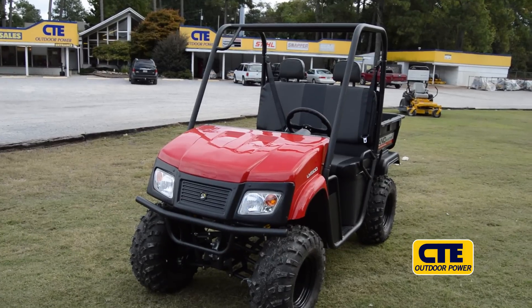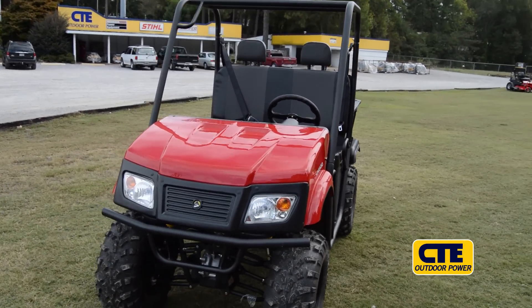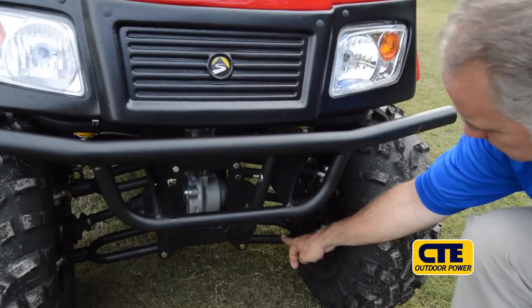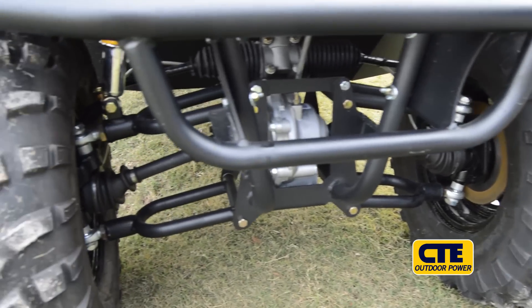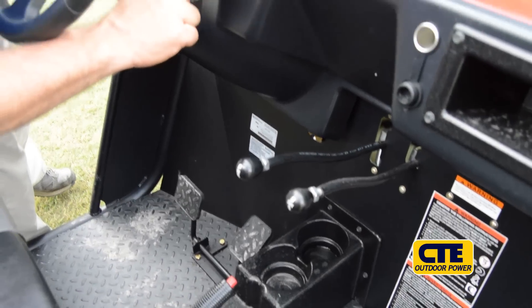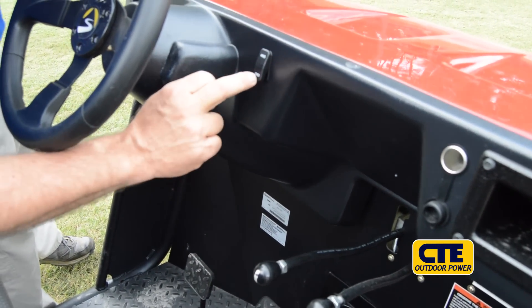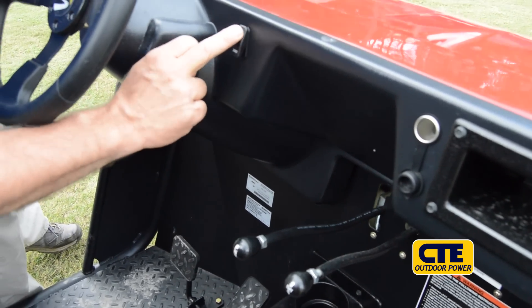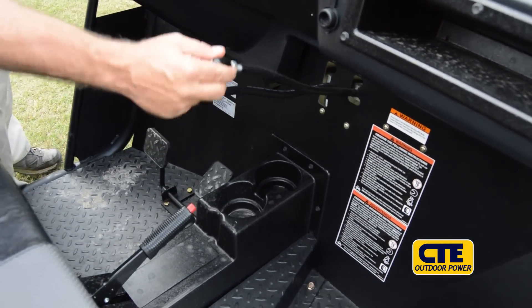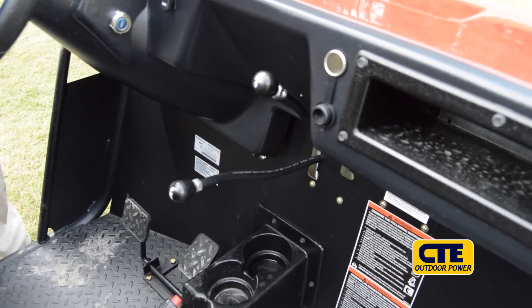Perfect for utilitarian purposes — working on the farm, the hunting camp. We have double A-arm suspension in the front. We have four hydraulic disc brakes. Here is the toggle switch for the on-demand four-wheel drive on the go. And in addition to having four-wheel drive, this unit is also equipped with a locking rear differential, which gives you positive traction on both rear tires.